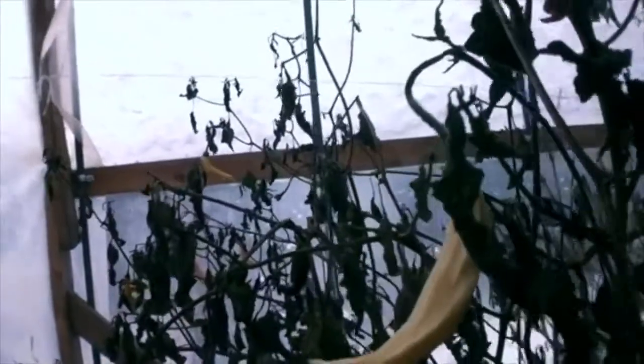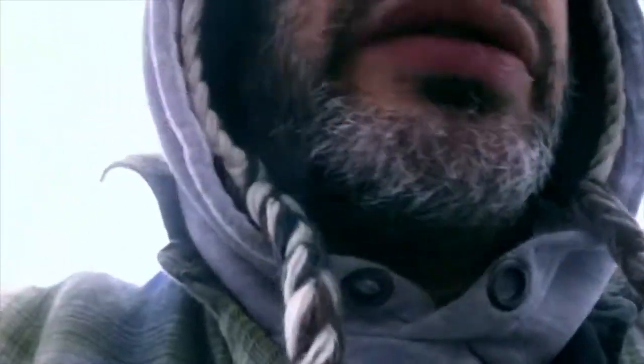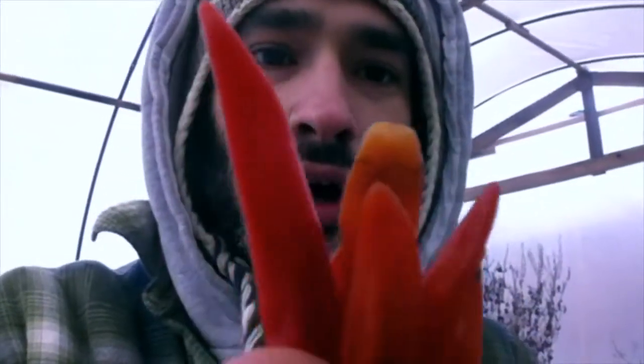I've got these crazy peppers here. I don't even know what these things are called, but I've got a lot of them. I picked up a bunch of these — they were growing straight up out of the plant, straight up out of the plant.